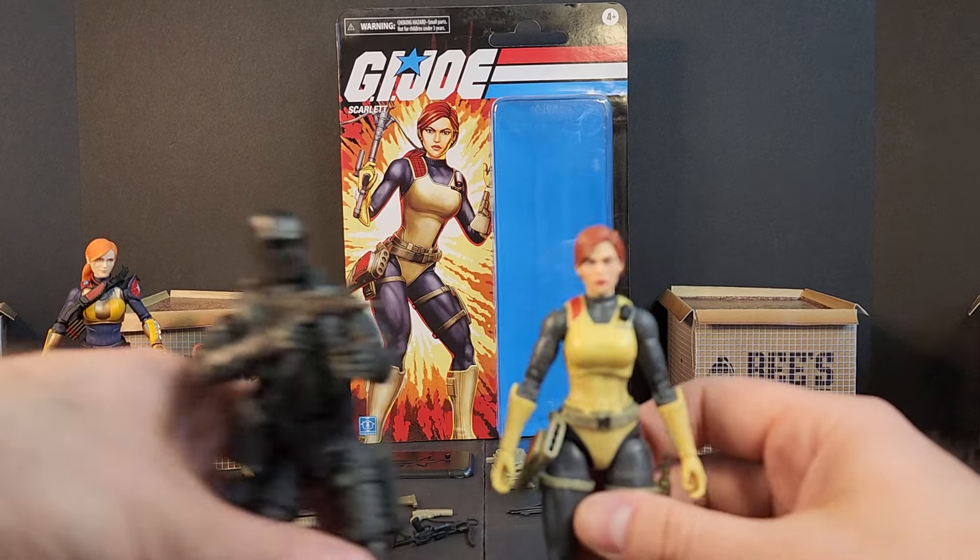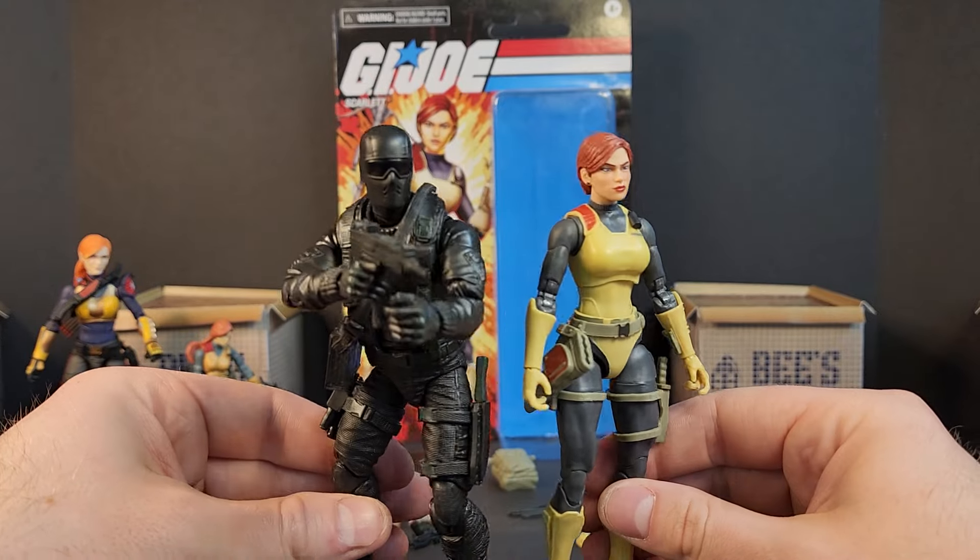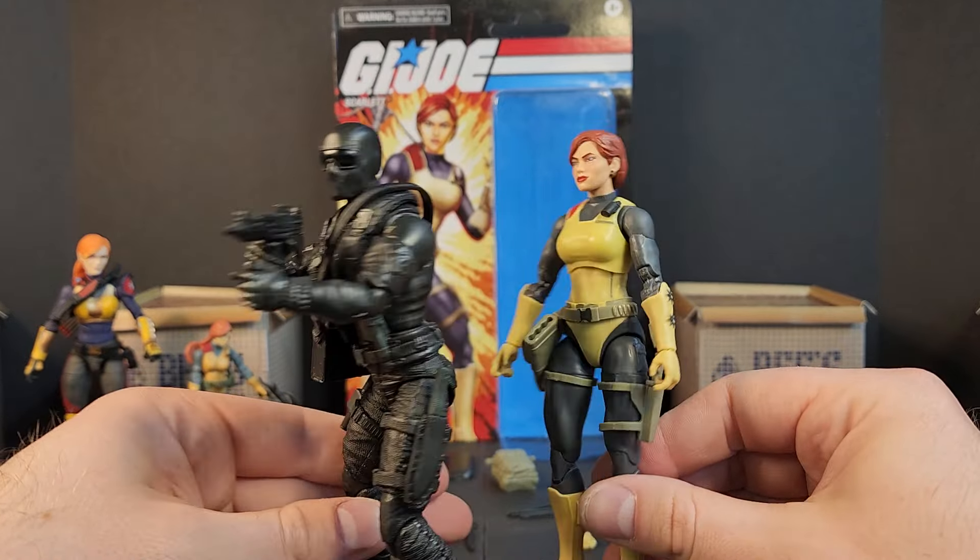I've got Retro Snake Eyes here with her — I can't wait to see all the dios, pics, and displays with these two together kicking some Cobra butt.